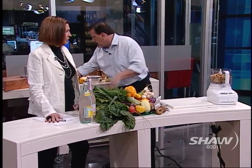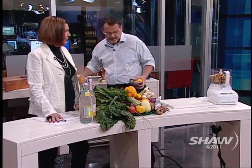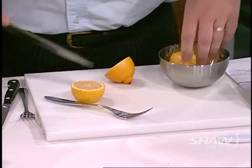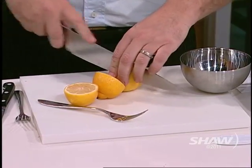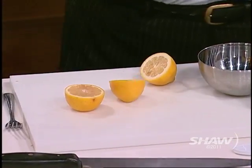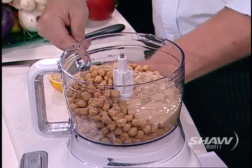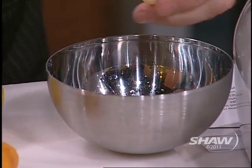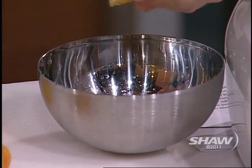We're going to put a little bit of lemon juice in there. For once I'm helping. Yes, you're doing a beautiful job. How did you get a lemon with no seeds? There are seeds in there — I'm just going to squeeze it into the bowl so I can pick them out, because they'll be annoying in the food processor.